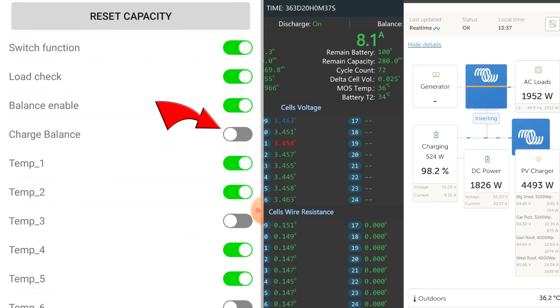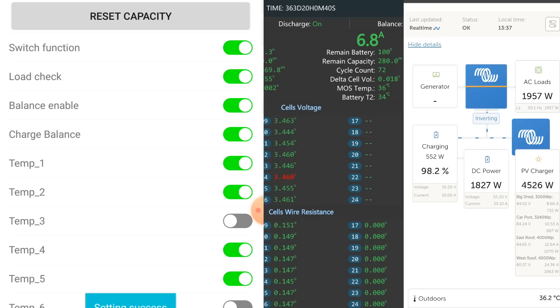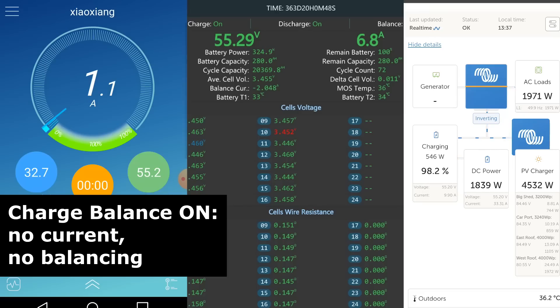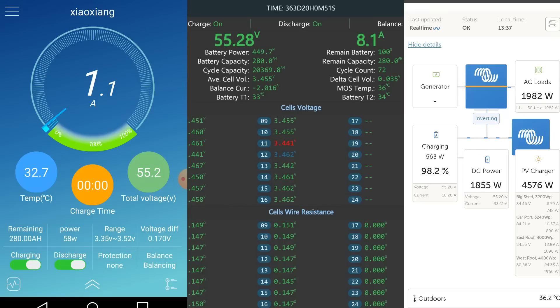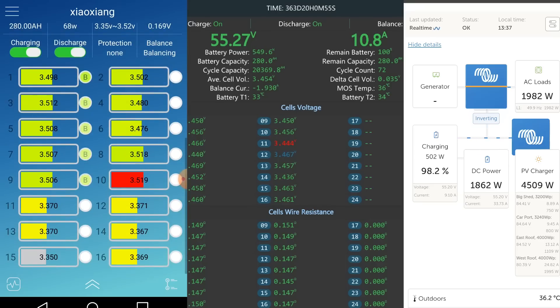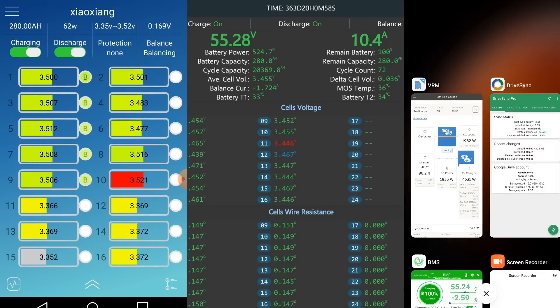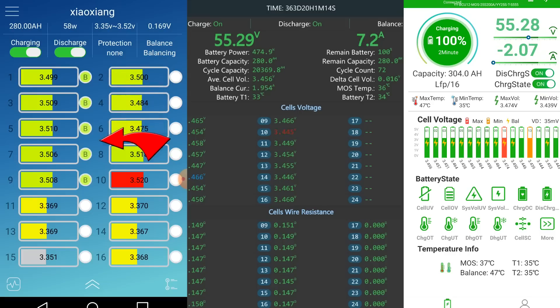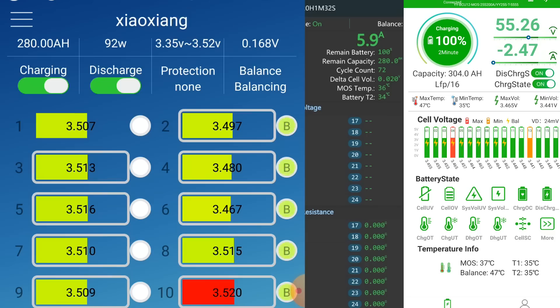Charge balance is still turned off — I'll turn it on now. That means we are now balancing while charging only, which is actually the opposite setting and also a bad one. The balancers should work regardless — as soon as you hit the balance start voltage and the set deviation is met, they should start balancing whether charging, discharging, or in standby. But immediately you can see cells 1 to 10 getting balanced, and I hope over time this will rectify the 1-to-10 vs 11-to-16 difference. Currently still 170 millivolts deviation.